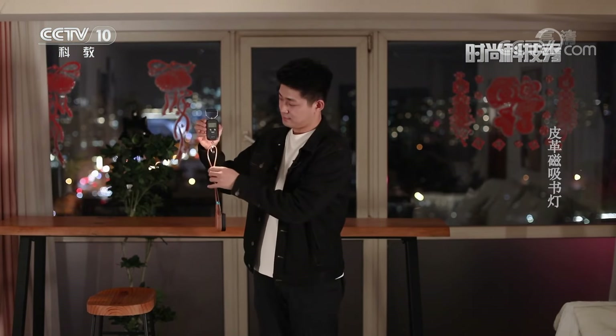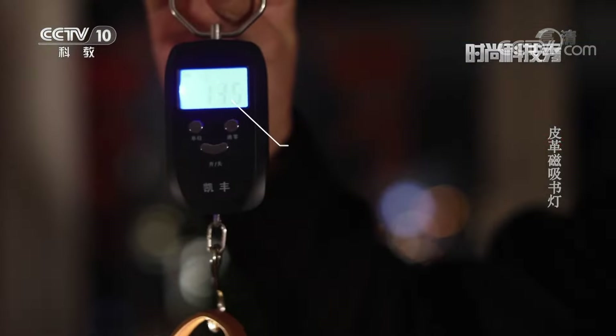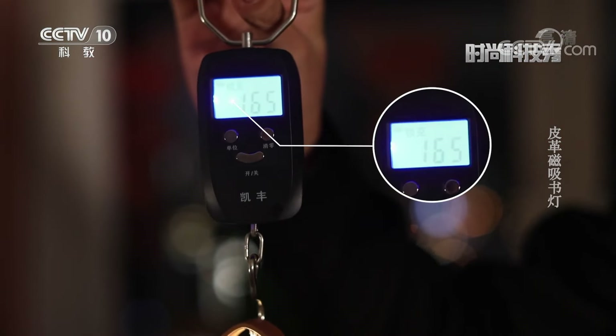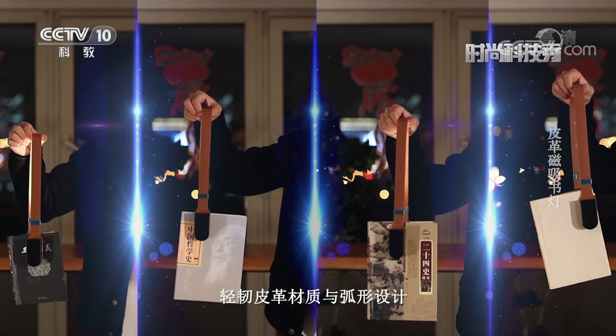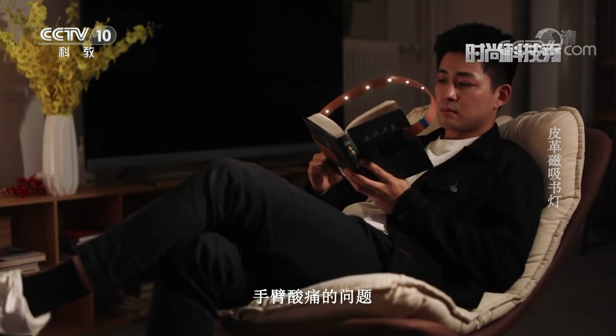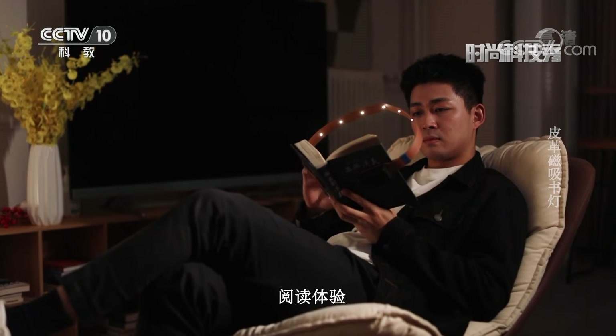You may be curious whether the weight will affect your hand. Through the weighing experiment, we can see that this leather magnetic book light weighs only 165g. The lightweight leather material and arc-shaped design greatly reduce the burden on your arm, effectively solving the problem of arm soreness.